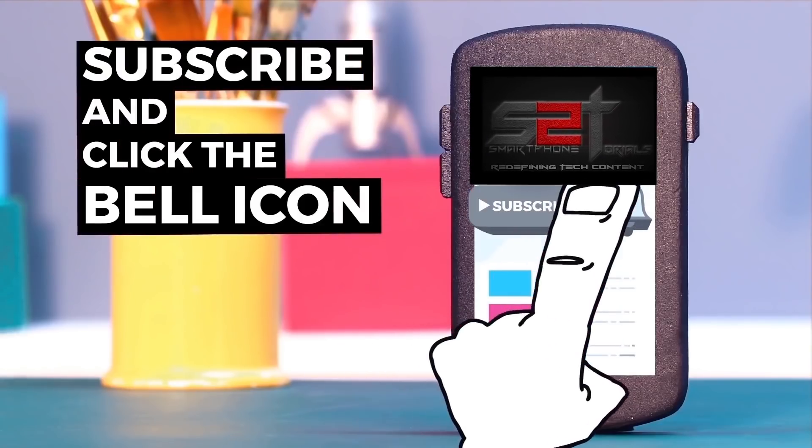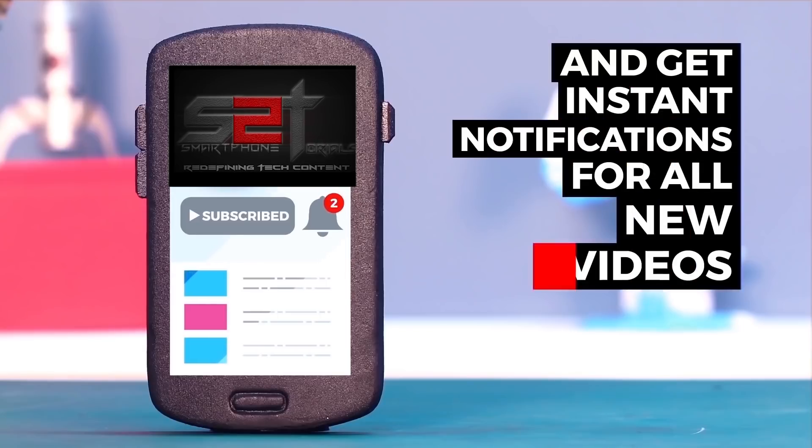Subscribe to Smartphone Tutorials and hit the notification bell icon to get instant notifications. Hey guys, welcome to another video. In today's video we're going to have a quick look at how to install Digital Wellbeing on any smartphone.